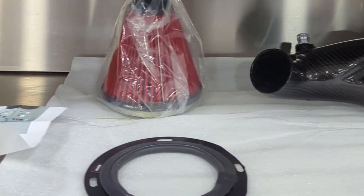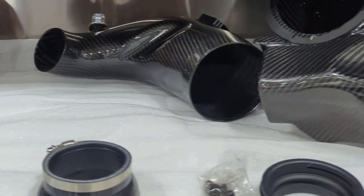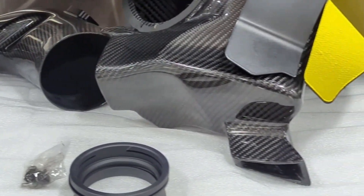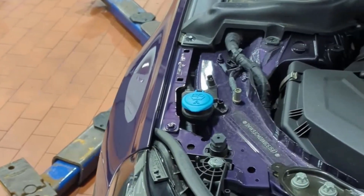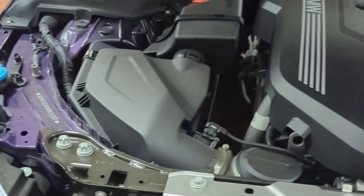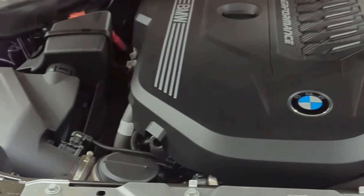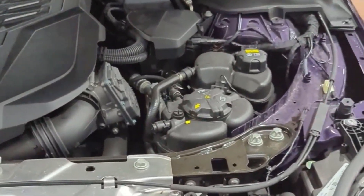Hey everybody, this video will detail the install of this eVenturi carbon fiber air intake kit. This will be installed on a BMW G42 — it is the M240xi, a 2022 model year. Everything else on the vehicle is stock, so it should be easy to follow along on your vehicle as well.